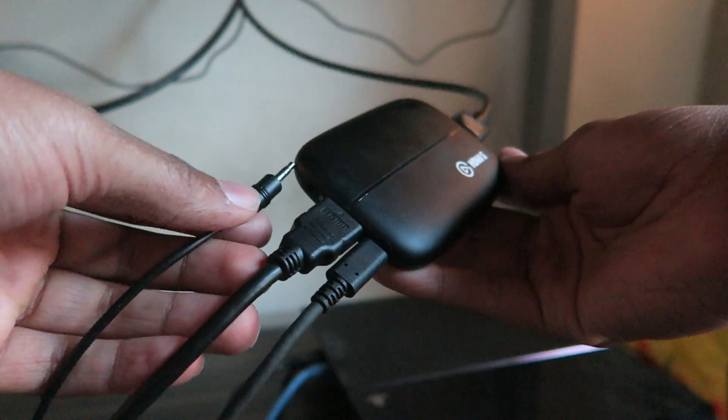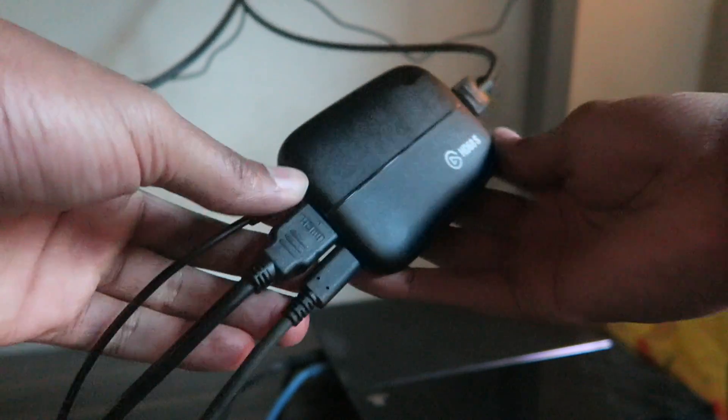So just put that in. Then this far end — the long part — is going to go into your capture card. You'll have a 3.5mm port where you can plug this far male end into.